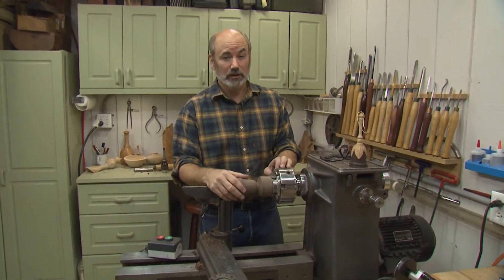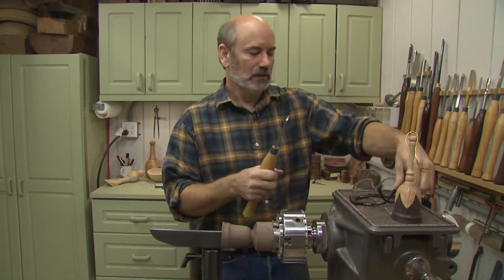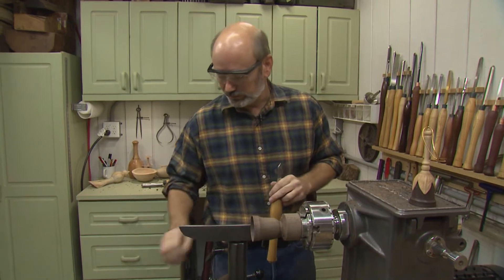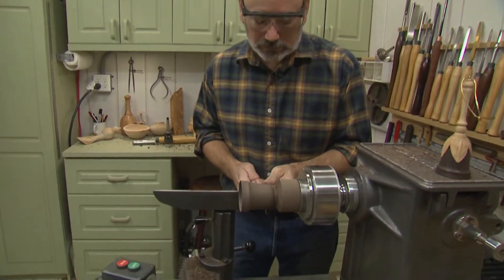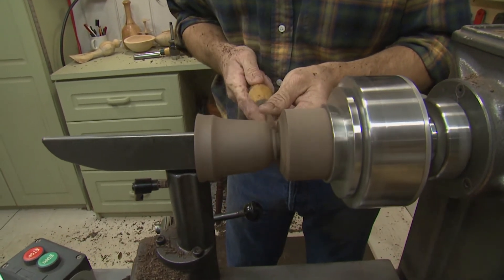That man has forgotten more about woodturning than I've ever learned. I've sanded this down to 320 grit — it's hollowed out. Really cool thing about this part of the turning is you don't have to worry about how clean it is up here, because you're going to be covering the top of the bell with the maple leaf part. So I do want to part this off. It doesn't have to be a perfectly clean cut.